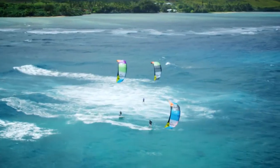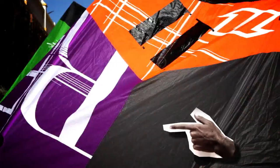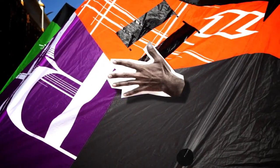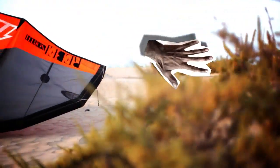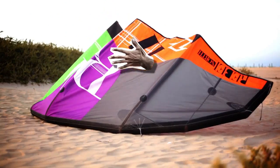We knew we wanted to make the Rebel really smooth so that it doesn't luff and doesn't flutter very much. The place where most of the fluttering comes from on a kite is on the sides in this area. So we moved this quarter strut down a little bit closer to the tip strut to make this flutter-prone area a little smaller.